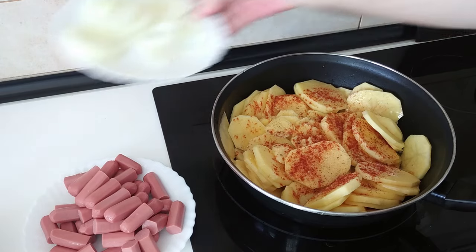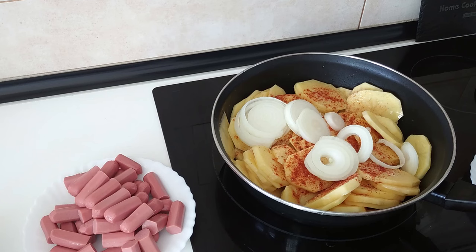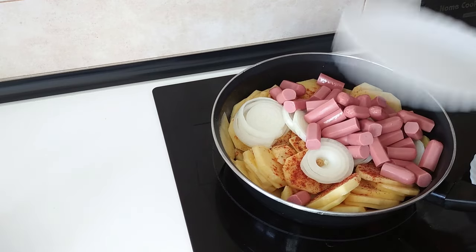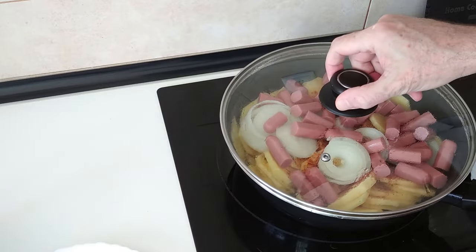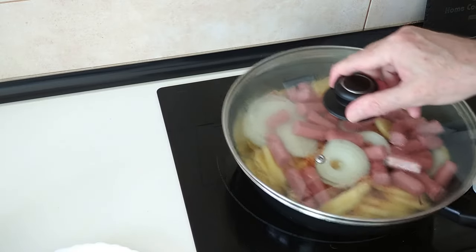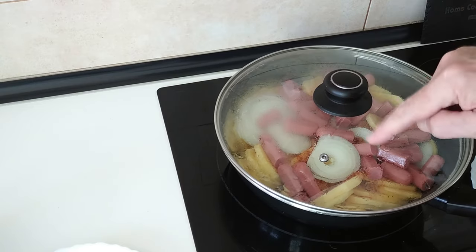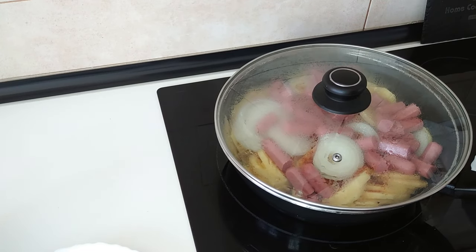Then I'm going to add the onions and the sausages — let's chuck in everything. And I'll cover this up with the lid so that, apart from everything frying, the steam also helps the potatoes cook quicker. We'll leave it there for about ten minutes and then we'll turn it over.